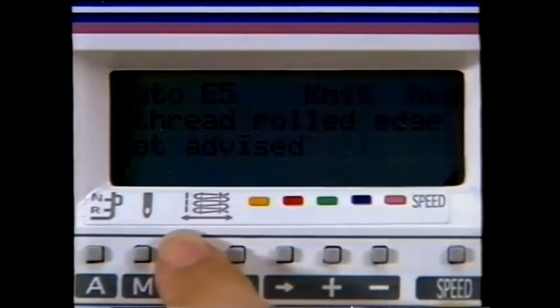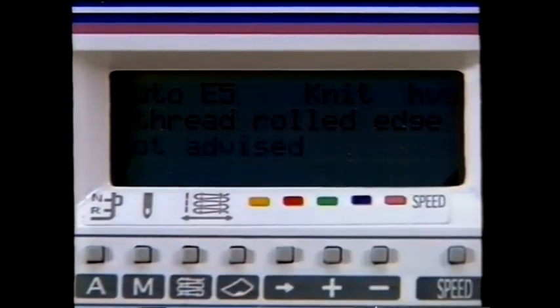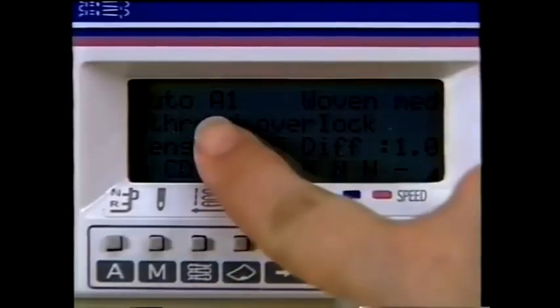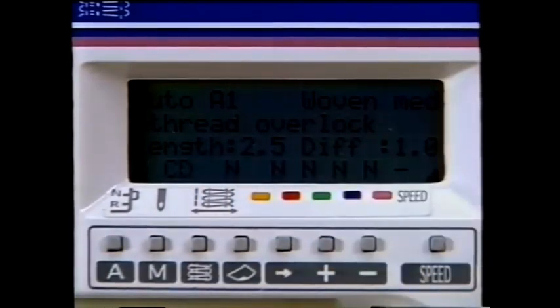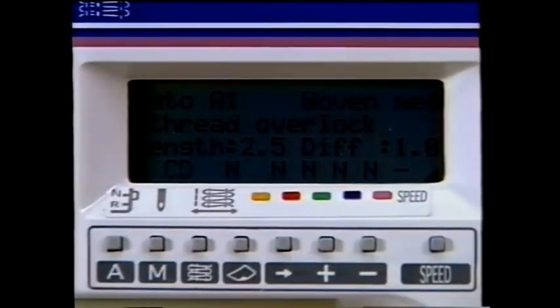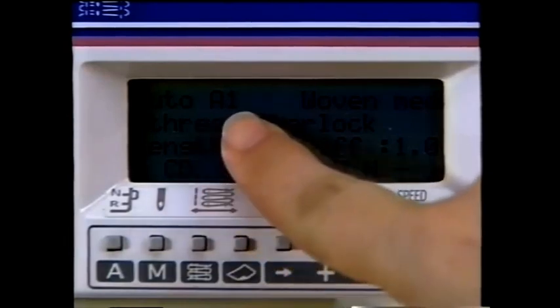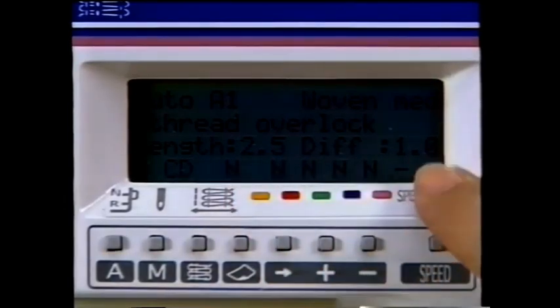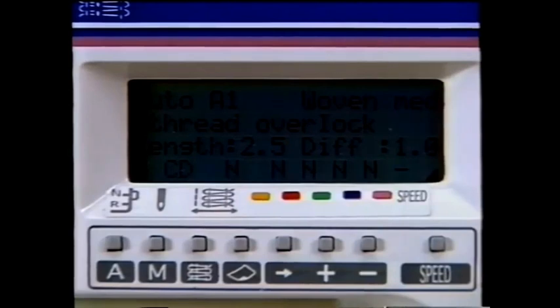To change a sewing program, simply touch the stitch selection button — the settings change in accordance with the stitch and fabric type. Your Husky Lock 936 will advise you when your stitch and fabric combination is not recommended with the message 'Not Advised' in the Sewing Advisor window. The suggested standard settings for each stitch and fabric type are just suggestions — always test sew on a scrap of your fabric first. Return to Auto A1 or four-thread overlock woven medium fabric. Your stitch length of 2.5 millimeters and differential feed at 1.0 are automatically set for your selected fabric weight and technique.